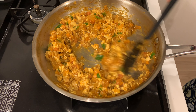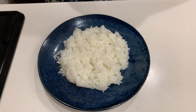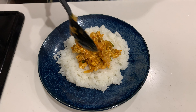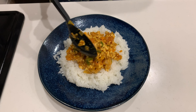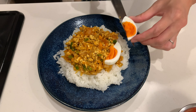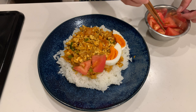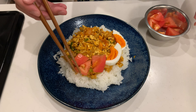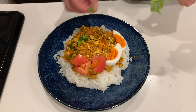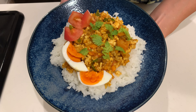When the moisture has evaporated sufficiently, it's ready. Serve over rice, garnish with a boiled egg and diced tomatoes. The tofu gives this dry curry a wonderfully smooth and creamy texture. It's absolutely delicious.